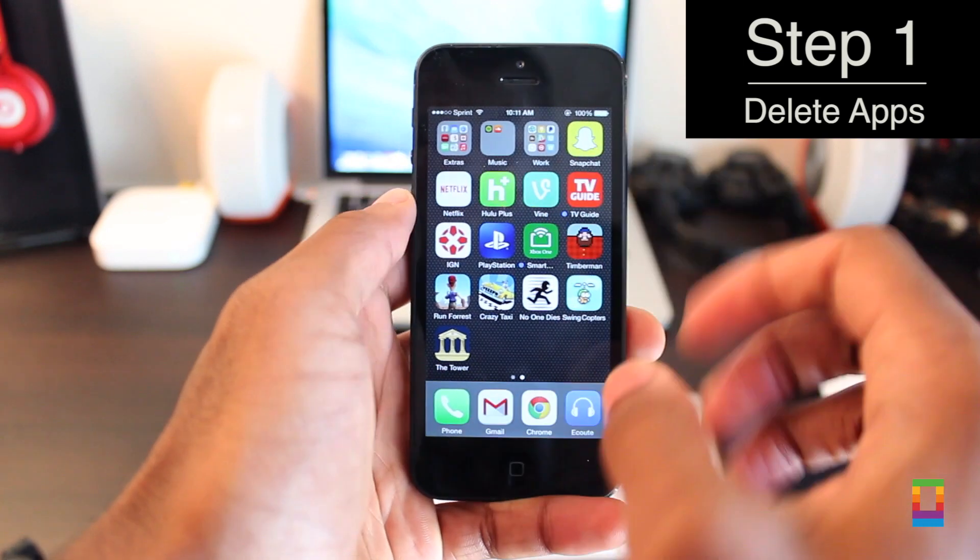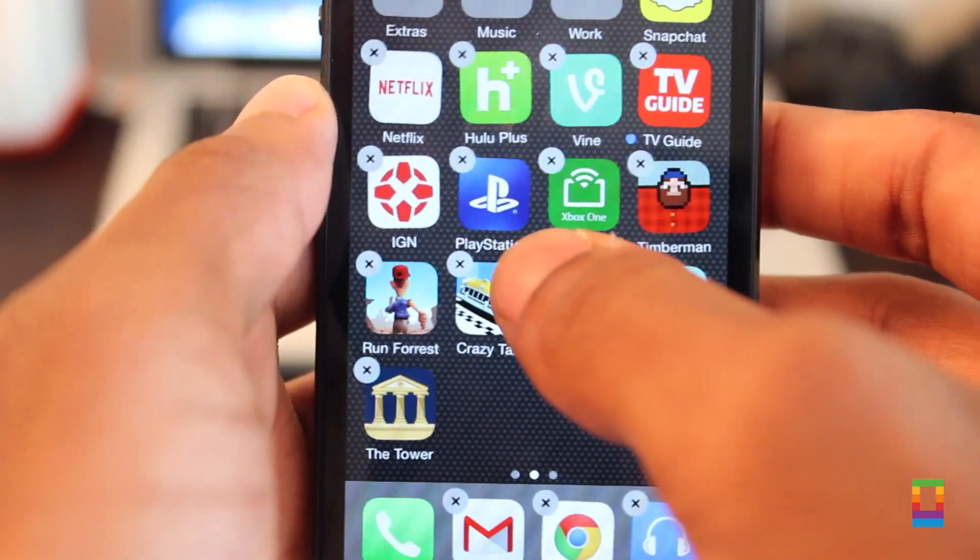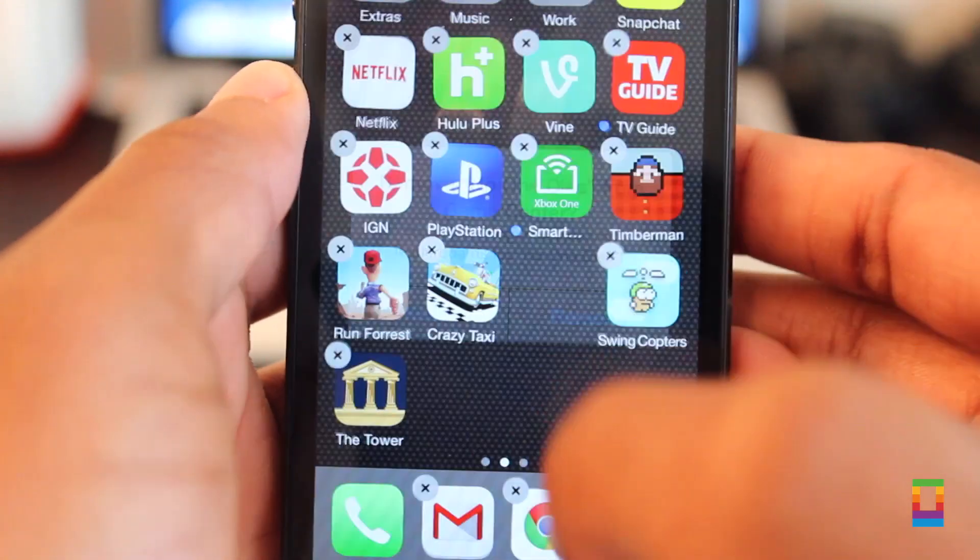First things first, delete unwanted apps. When making a backup of your device, there's no point in bringing over old stuff you don't even use. Delete it.